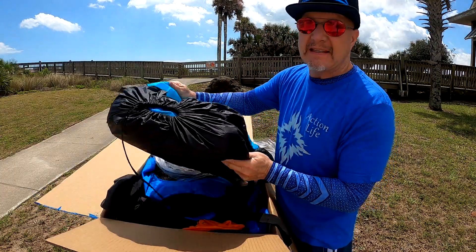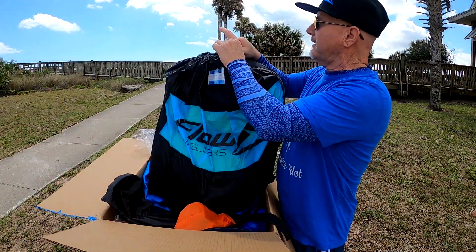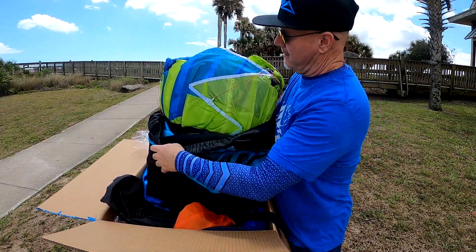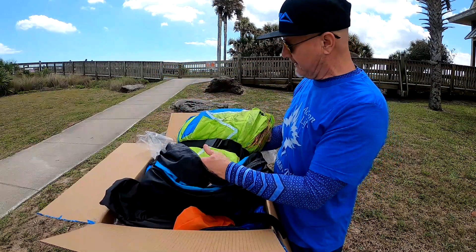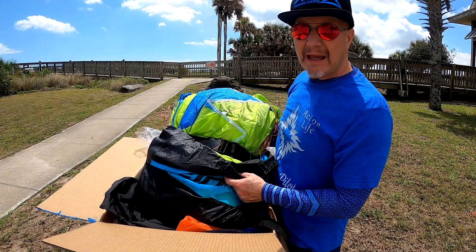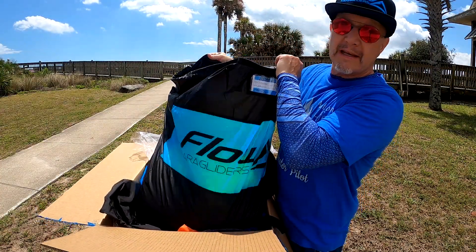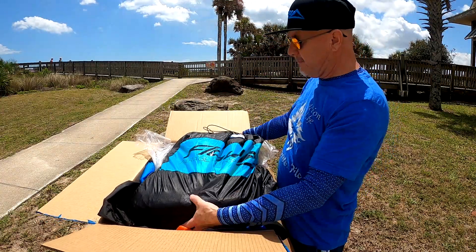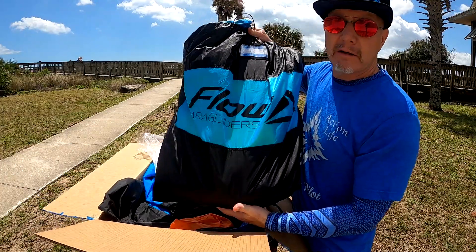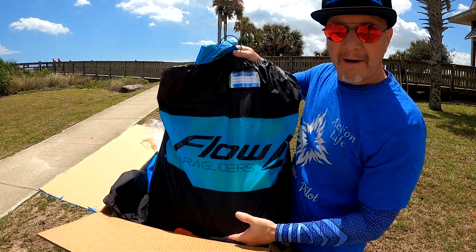We've got the 18-meter — you'll be able to take that up. Look at the colors, beautiful lime. We'll get it up in the sky, but this is just the unboxing. We'll get a review on it — maybe an in-depth review on this one. Super thin lines there, beautiful. All right, that's the unboxing: brand new lime-colored RPM2 from Flow Paragliding.